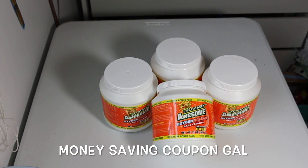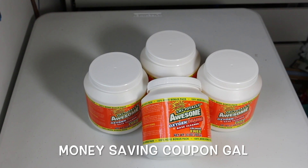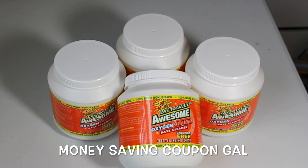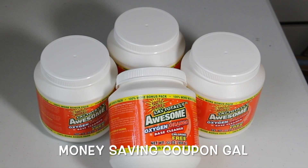I use it instead of bleach, even for whites. Our clothes don't get terribly dirty, but stains on our blankets from the dogs have all come out with no problem. I use it on colors and on whites.